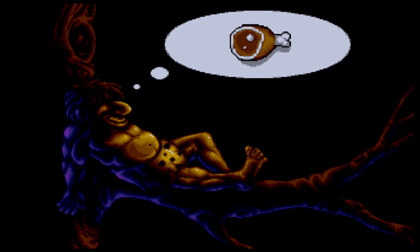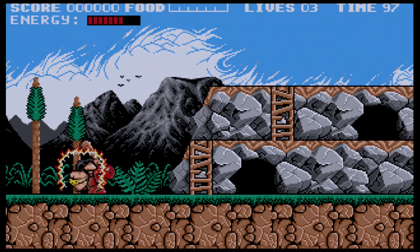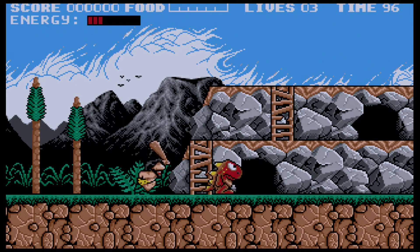Prehistoric 2 is another game with strange resolutions. It actually uses 312x200, but as you can see the converter manages that with no problem.